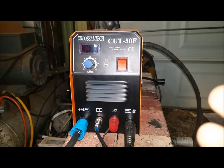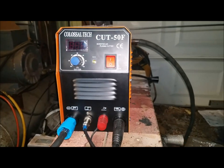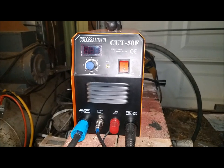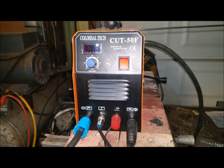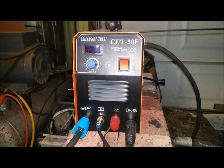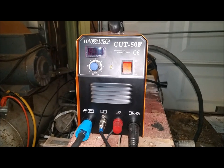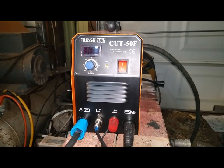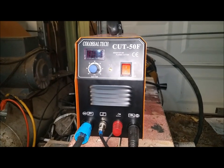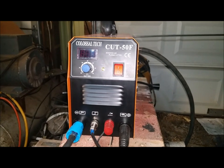So that's my review of the Cut 50F by Colossal Tech. Seems like a great plasma cutter to me. I recommend you check it out if you're in the market, especially if you don't want to spend a thousand bucks — $350 seems like a good deal. I got this on eBay from seller USA Products Inc, and I'll leave a link in the description below. Thanks guys, have a good one — see you next video.